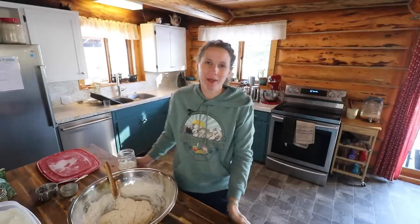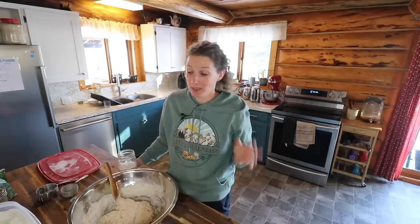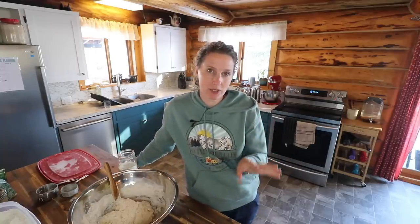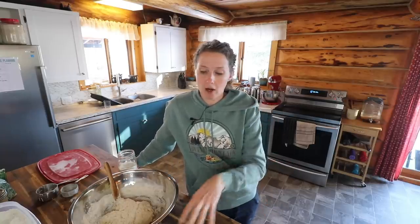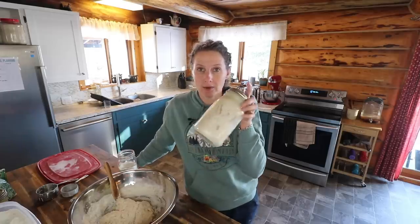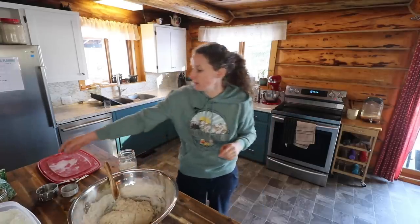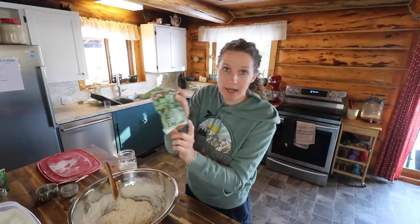Hey everyone, my name is Chelsea. Welcome to Little Mountain Ranch and welcome back to my kitchen. I'm very happy to have you here with me today. I'm going to be doing a couple of fun bread-related projects in the kitchen today. We are going to make some sourdough bread, just an everyday simple sourdough loaf. And while we're doing that, I'll walk you through how to start your own sourdough starter. It could not be easier. We're also going to be planting some more microgreens.